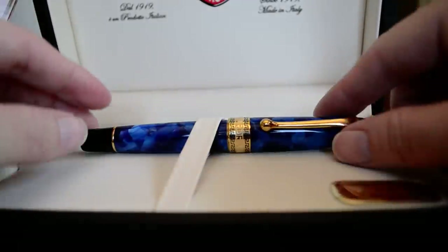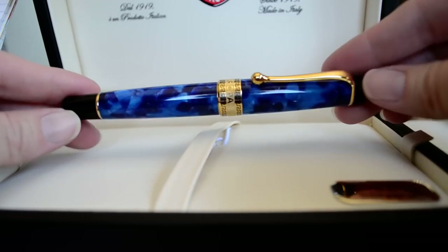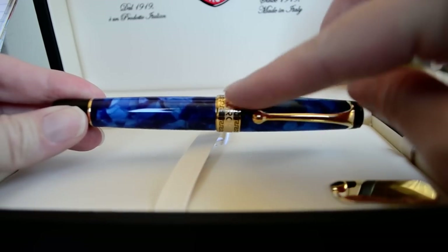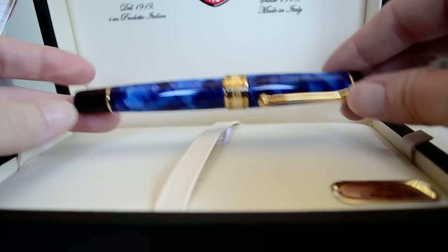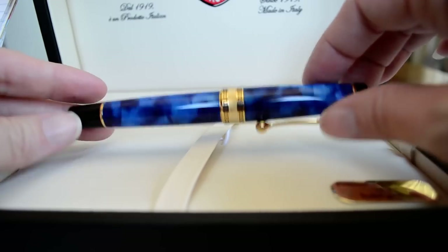This pen is absolutely gorgeous. As soon as I opened the box I just fell in love with it. It reminds me of an old Parker Duo Fold — it's probably this bulbous kind of pen clip. It's a similar design, although the cap band wasn't quite as wide on the Duo Fold.